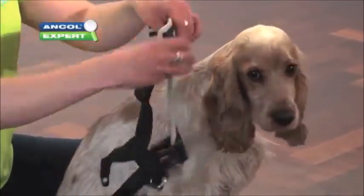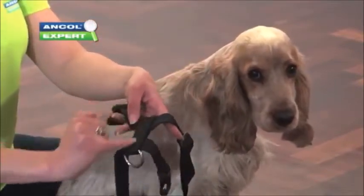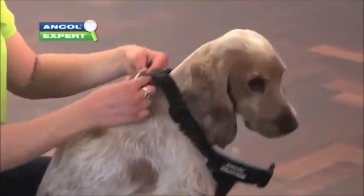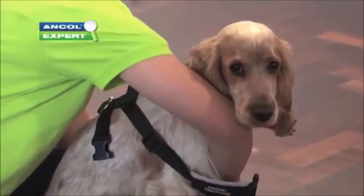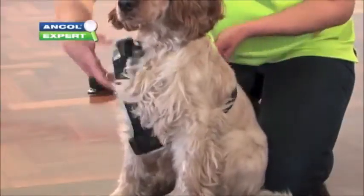Now, how to fit this harness. What we need to do is find the back bar here at the back and actually slide that over the top of the dog's head and make it sit across his back nicely. We then need to pop this front left paw through. Good boy. So the chest bar sits nicely underneath the chest and is secure.